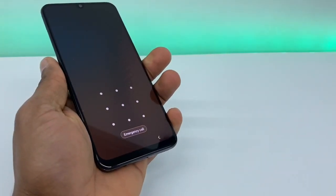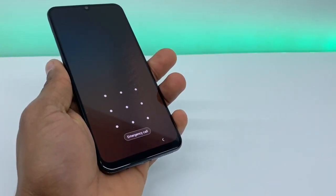So if you forgot the screen lock on your screen, you will have to reset the whole phone — basically a factory reset.